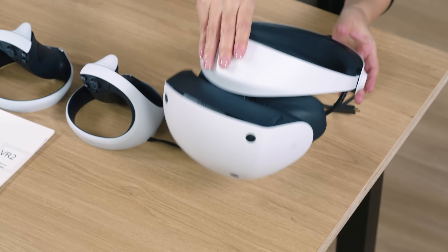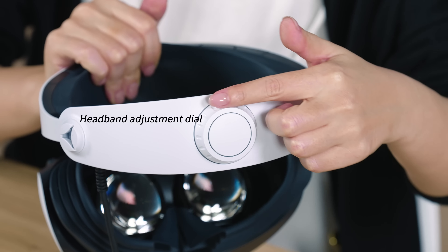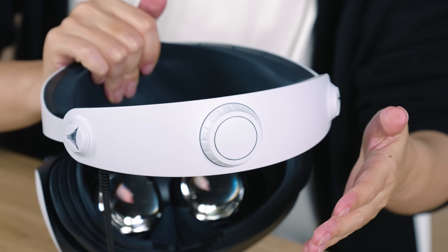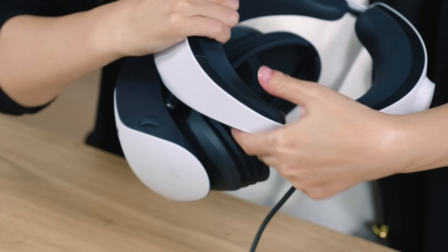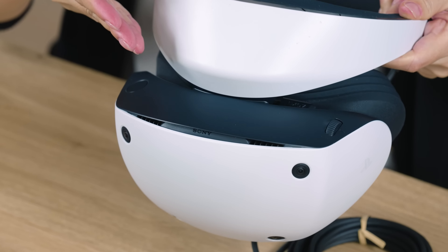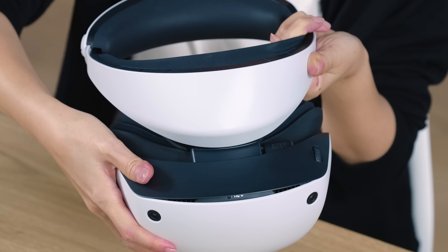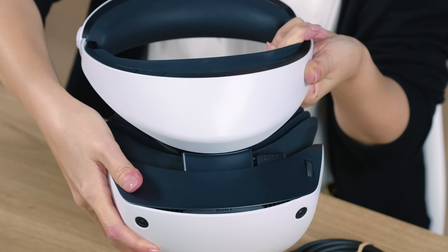Let me explain more about the VR headset. There is a headband adjustment dial and a headband release button behind the headset. These are used to put on and take off the headset. The scope also has various buttons. Let's start from the top side of the scope — this is the scope adjustment button. You can move the scope back and forth while pressing this button to adjust the fit to your face.